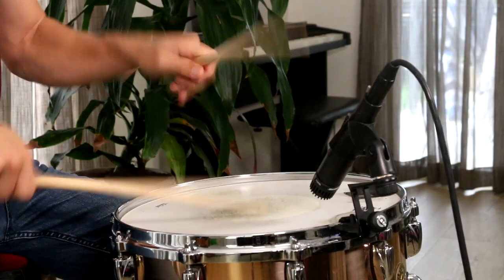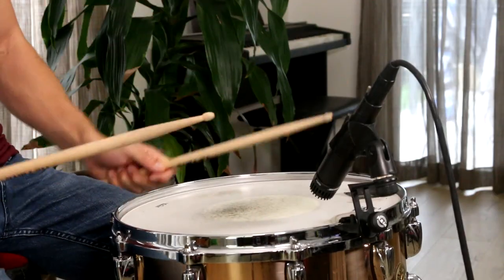Let me play through those paradiddles one more time up to speed with those techniques. You can work on that technique for as long as you need to, and it really can be a lifelong journey trying to stay relaxed as the speed gets faster and faster.